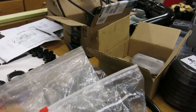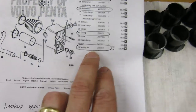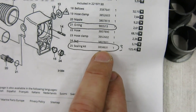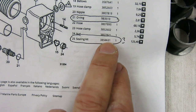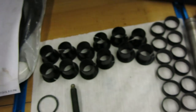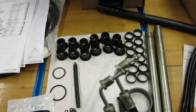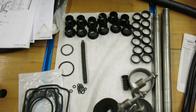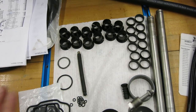The kit that I got is the seal kit. It's part number 3858631. And as you can see, it comes with just about everything you need to reassemble the transom as far as seals go.